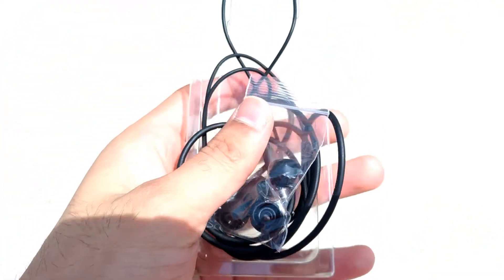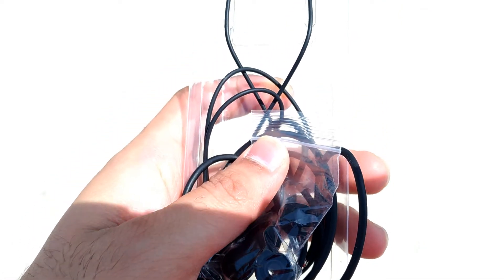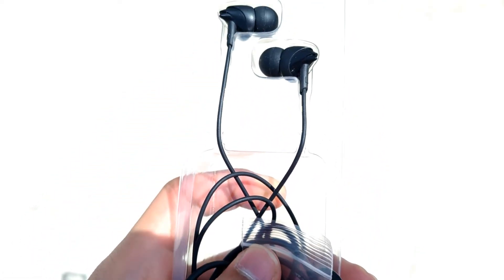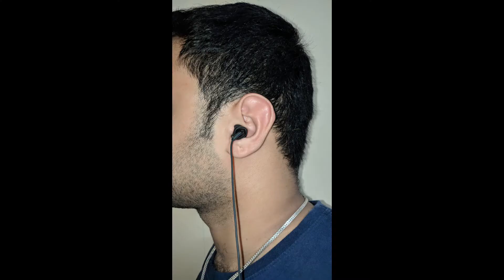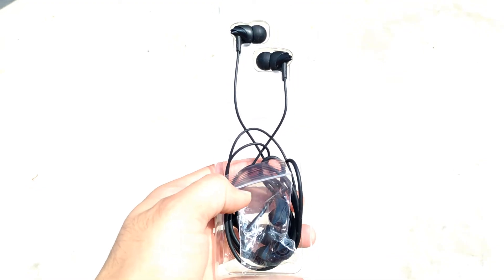The second pro is that it is light in weight and easily carryable. The third pro is the ergonomics — it fits exactly into my ears and there are no pains after using it for nearly 1 hour. So you can use it while jogging or resting on a cot. These are the major pros.